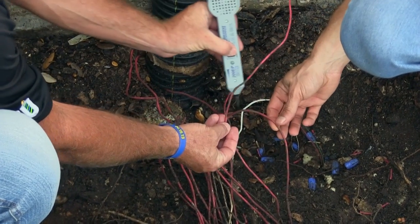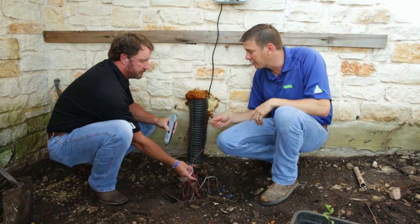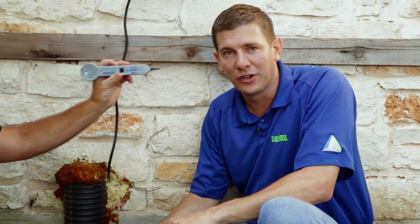Touch this one again. Okay, now back to that one. So you feel pretty confident that's the one? I do. You can see a difficult repair was done pretty easily because we had the right tool for the job. I'm Jeffrey Knight, and I'll see you soon with another irrigation video.